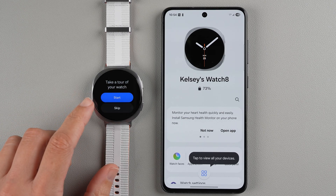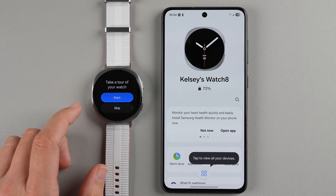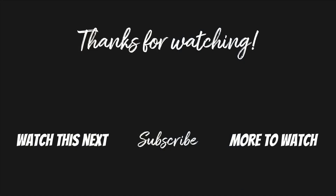Now it says we can take a tour of our watch. You can tap Start if you'd like to go through that tour. I'm going to tap Skip. If you want to learn how to further customize your watch, let me know in the comments below. If you found this video helpful, please give it a thumbs up and consider subscribing for more Galaxy Watch 8 videos. Thanks for watching and I'll see you in my next video.